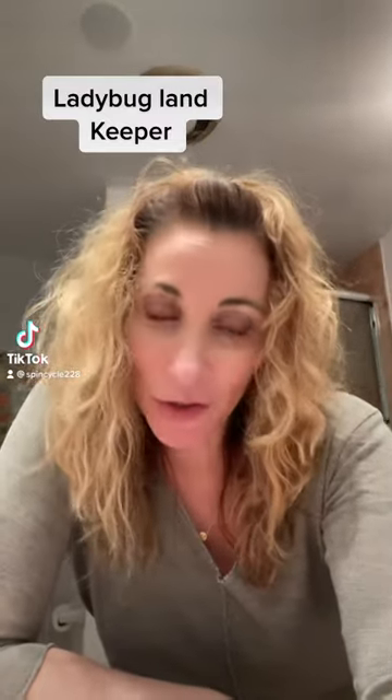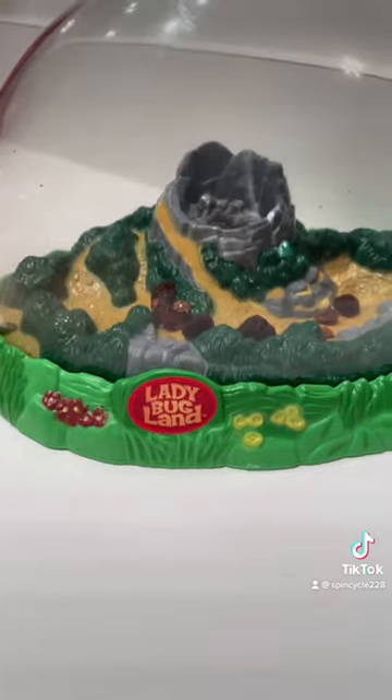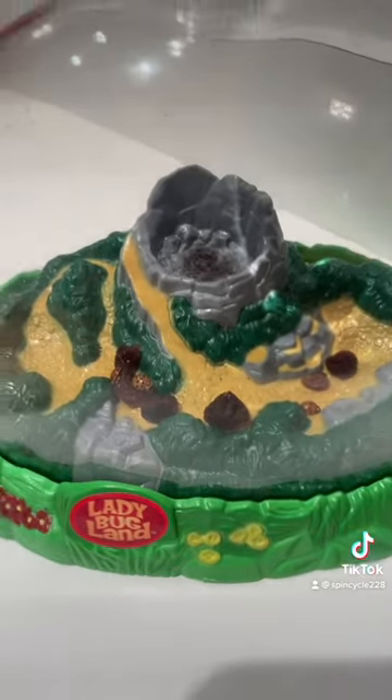If you're finding ladybugs in your house and you have kids that want to keep them alive, I found a pretty good solution. This is something I've used for a couple years now. It's called Ladybugland, and I believe I got it from Insectlore.